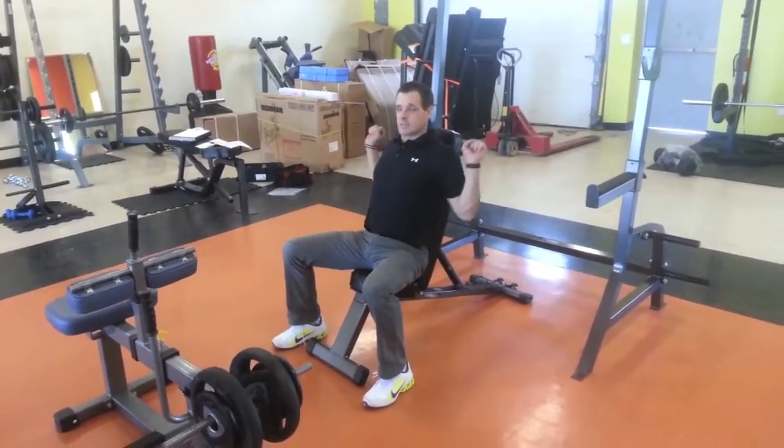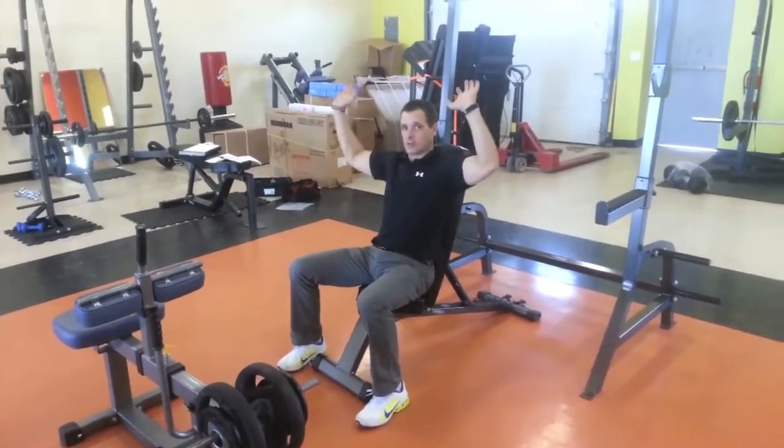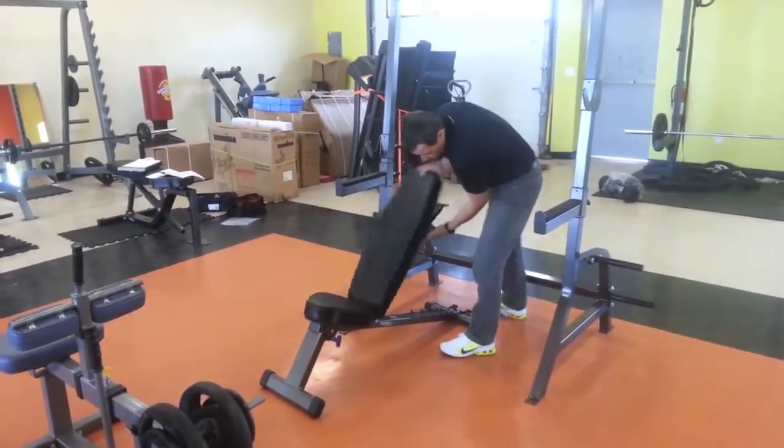The solidness of this allows me to pick up a good pair of heavy dumbbells or use a rack and bench, and all of that feels secure and solid underneath me. This bench will also come all the way down.